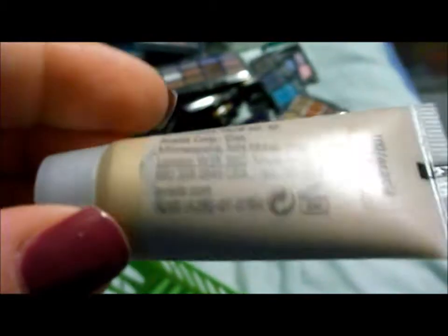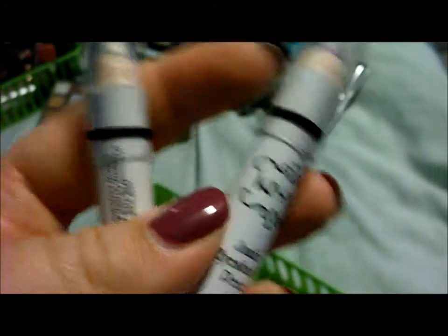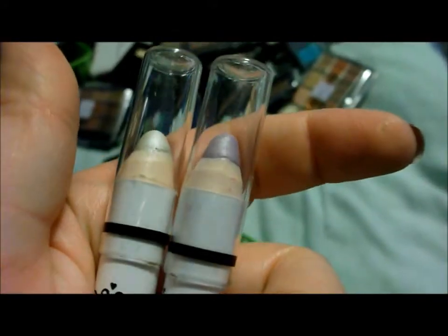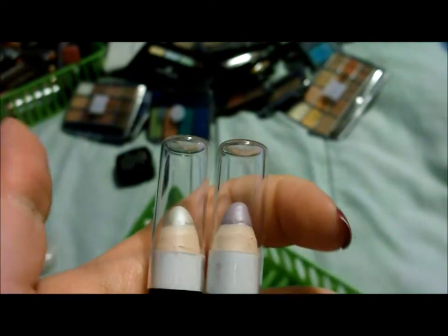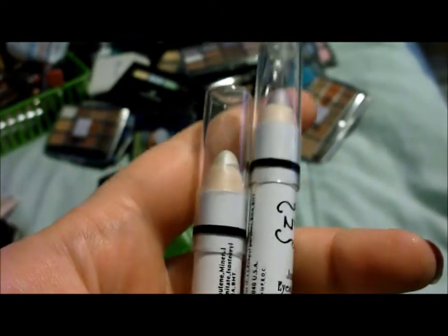I have a MAC pigment sample in Pink Opal, which I haven't used in a while, but it's really pretty. I have an Aveda Eye Accent in Acacia. I have a couple of NYX jumbo eyeshadow pencils in Cottage Cheese and Lavender. I don't like these that much — they crease a lot. I did give away Black Bean and Milk in a swap. To be honest, I really don't like them because they crease a lot. I know people love the Milk one, but I don't.